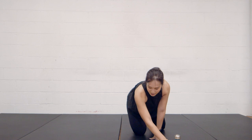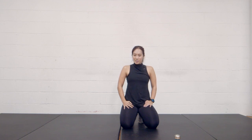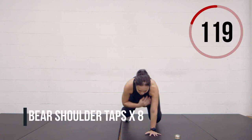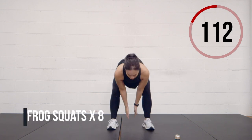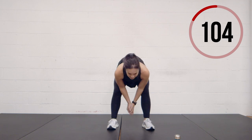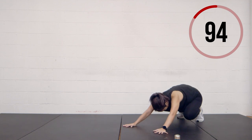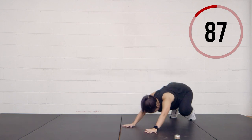I'm going to set my timer for just two minutes and we'll do this together, starting in about ten seconds. So eight bear crawl shoulder taps to start in three, two, and one. One, two, three, four, five, six, seven, eight. Now eight frog squats: one, two, three, four, five, six, seven, eight. Now four front kickers: one, two, three, four.